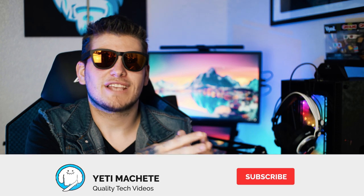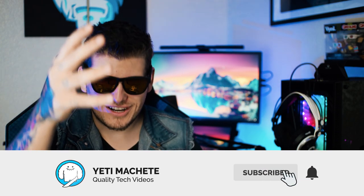What's good people? I'm Yeti Machete. Here we focus on tech reviews and tutorials. If you're new here, consider subscribing — we have an awesome community and I would love for you to be a part of it.